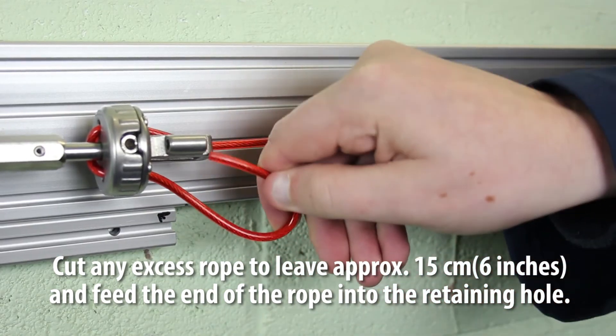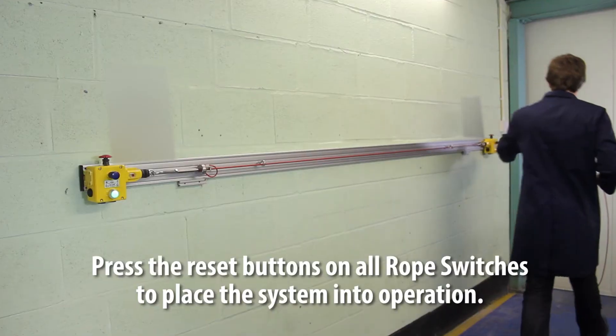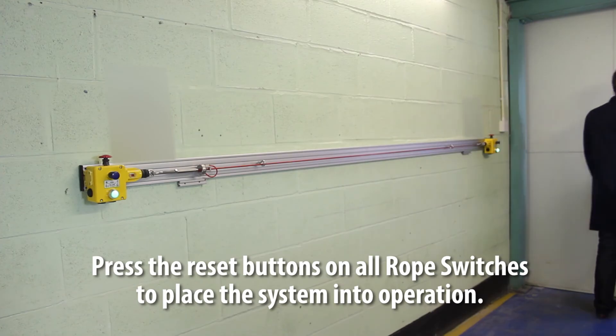Cut off any excess rope to leave approximately 15 centimeters (6 inches), and feed the end of the rope into the retaining hole. Press the reset buttons on all rope switches to place the system into operation.